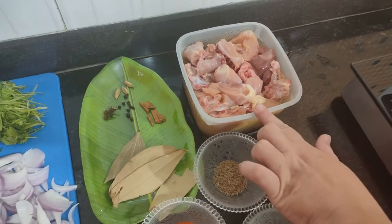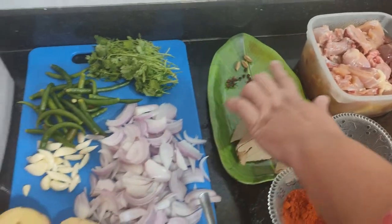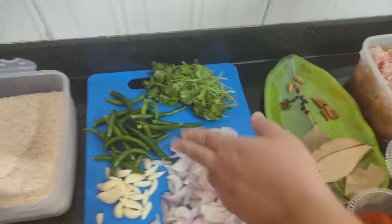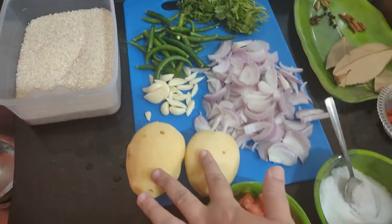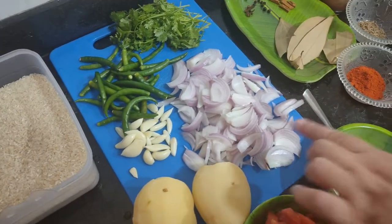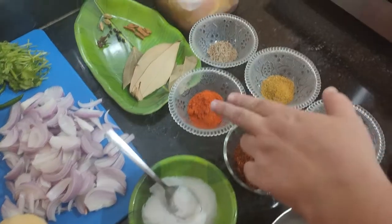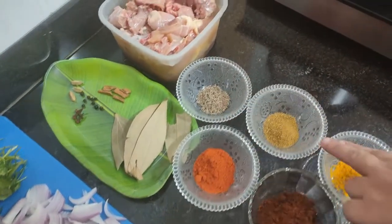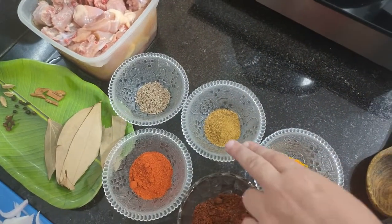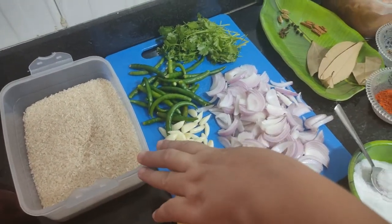We have 1 kg of chicken, tejpata, daljini, kali mirch, long, hari elaiji, khodi danya, hari mirchi, less stone, 2 medium sized aloo, 2 cutaway piaz, tomato, namak, garam masala, lal mirchi powder, jeera, chicken masala, and haldi. And we have chawal — I have 3 cups chawal.